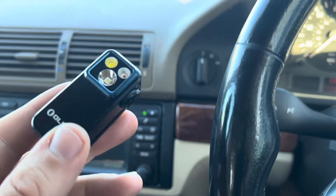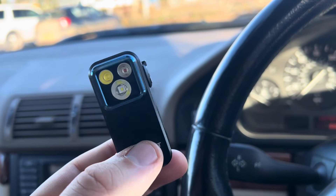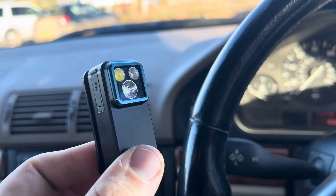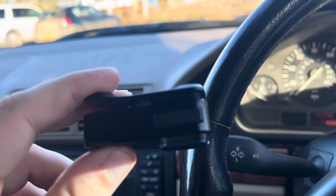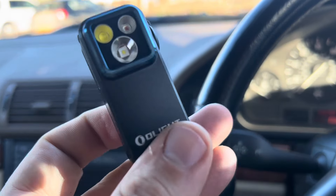Let's roll the footage from this morning and show you just how powerful it is in a real-life situation, because the proof is in the pudding. This is filmed at 6am — you can see I've got it on the beam spotlight pattern and it does a fantastic job of illuminating everything ahead. I switch it over to the floodlight pattern, the wider pattern, and again you can just see so much from something the size of your thumb.